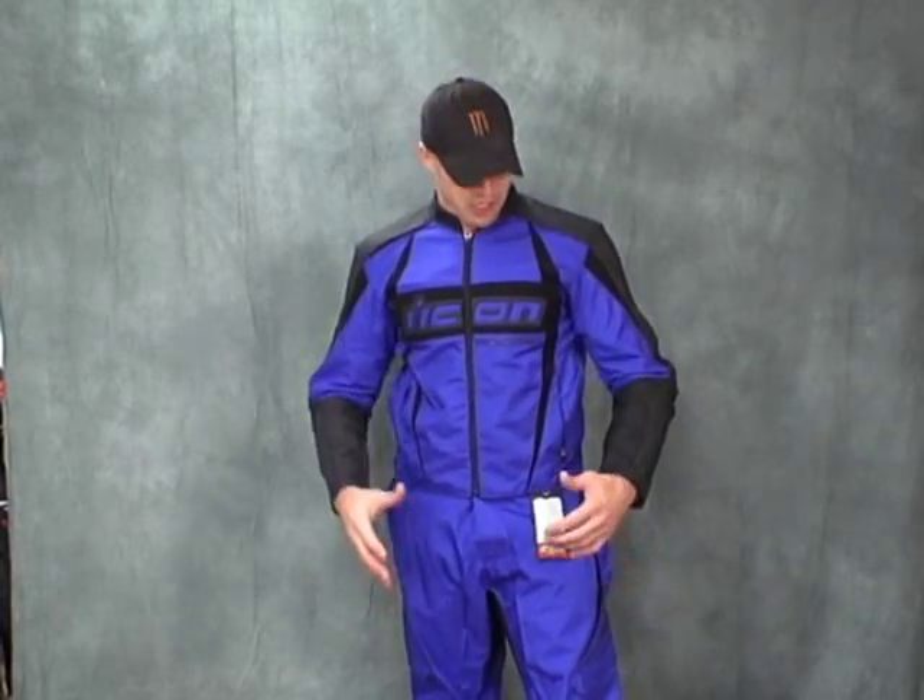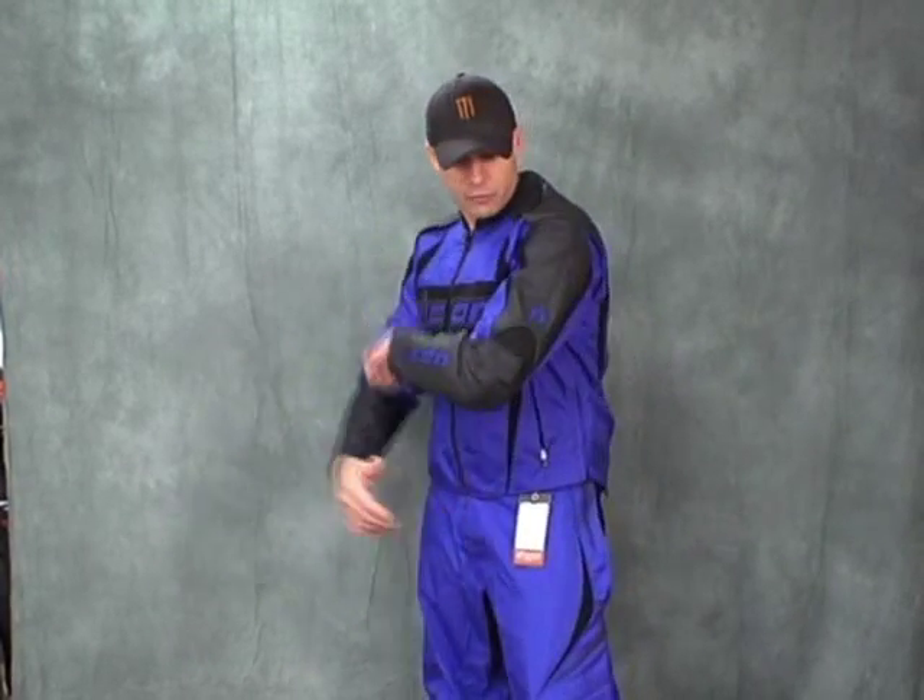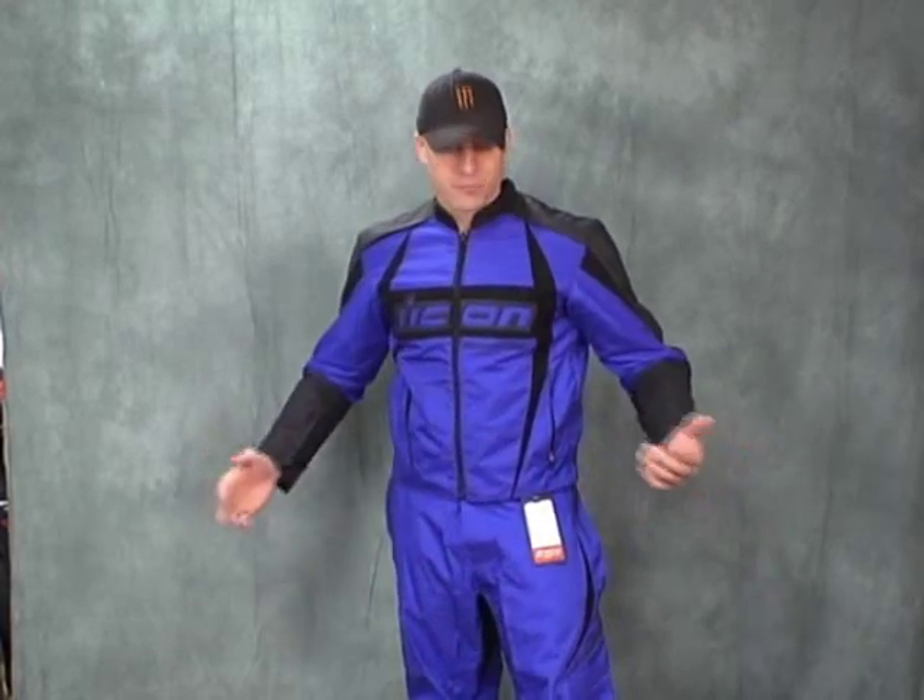Hey, this is Brian Vannegan from Sport Bike Track Gear. We've already done the video on the all-new 2008 Icon Arc Textile Jacket with the leather sleeves. This thing's selling like crazy. This is a great jacket.